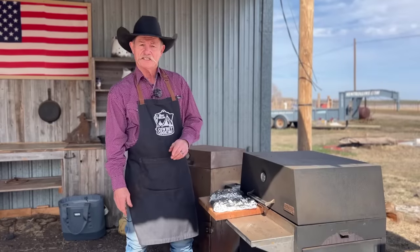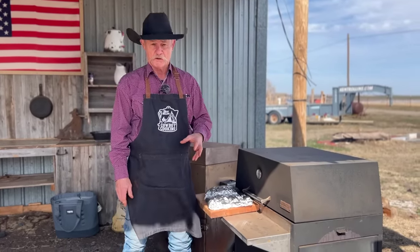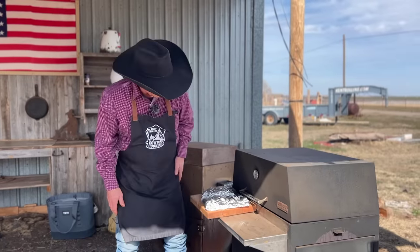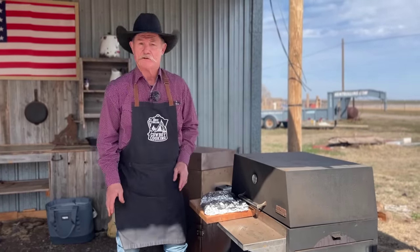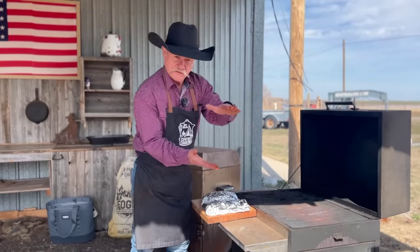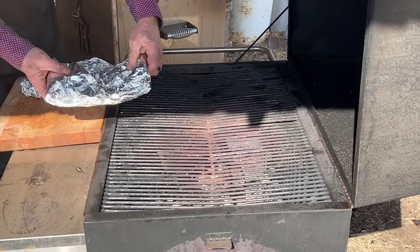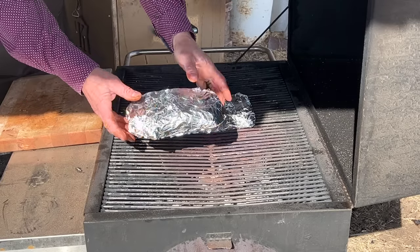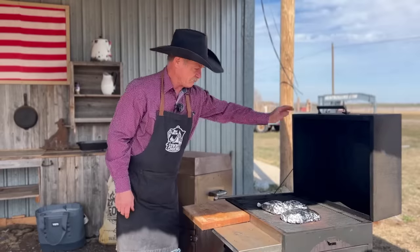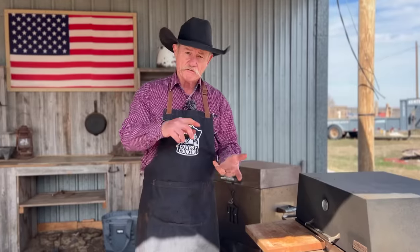Got the Hasty Bake Legacy fired up, plum full of Fogo hardwood lump charcoal, and it's hot — 435 degrees. We're in the tin foil, so we're going to crank it up just a tad. We're going over the hottest part of the fire. Shut the lid and let her go about 8 to 10 minutes, then flip it, go another 5, then throw it on the smoker.